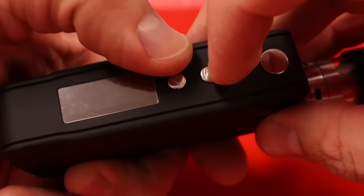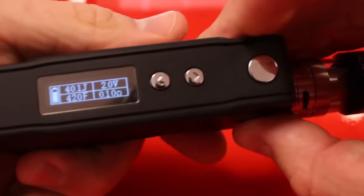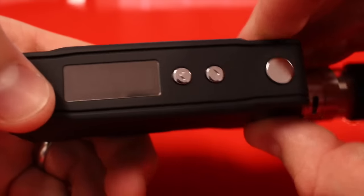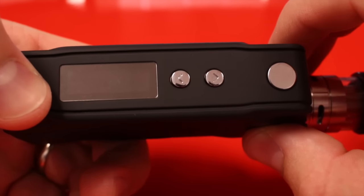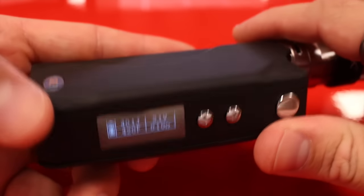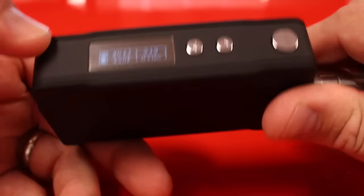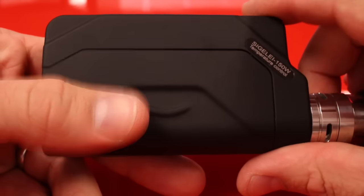Always make sure once you pop on your nickel tank or RDA, press and hold the fire and up/down button to set your resistance — mine reads 0.106 ohms. That way the device knows what that coil reads at room temperature so it can accurately measure your temperature. That's it — that's the Sigelei 150-watt with temperature control, and I'm absolutely in love with this device.